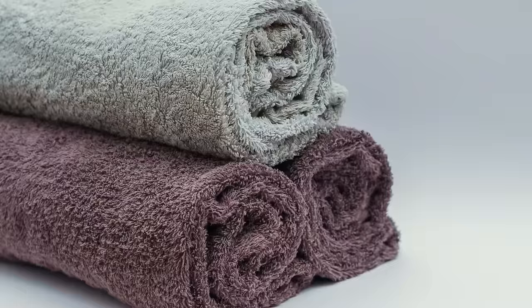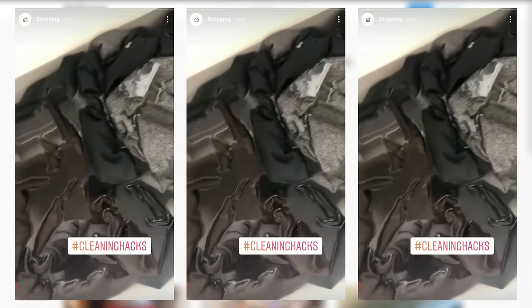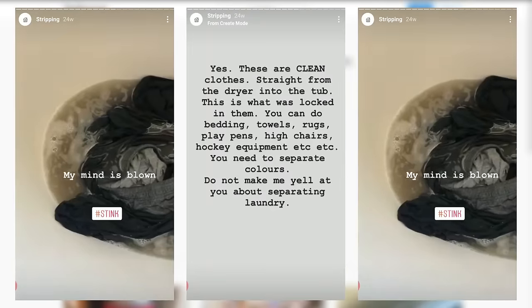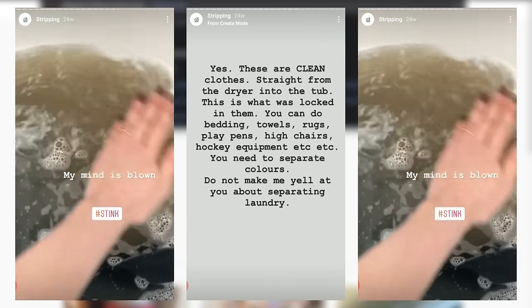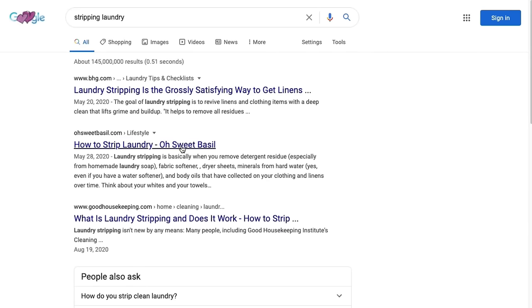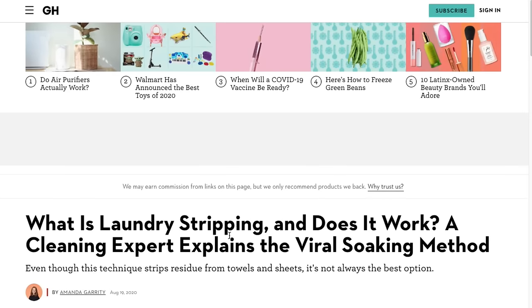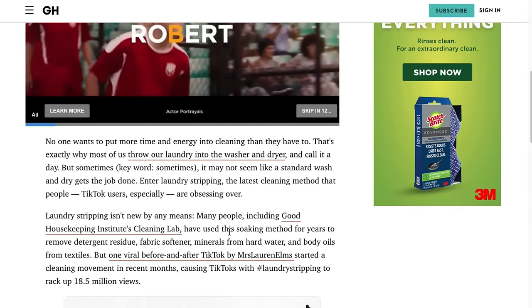She did it with her workout clothes and the amount of dirt in the bathtub was just gross. She said the workout clothes were clean and I was like that can't be right. So I went to Google because I really wanted to know where this came from. When you Google 'laundry stripping does it work,' Good Housekeeping comes up, and I always like to go to the professionals.